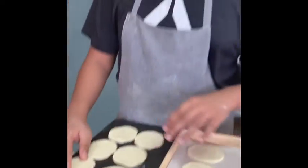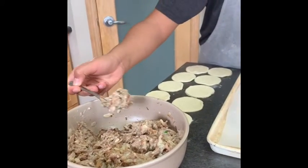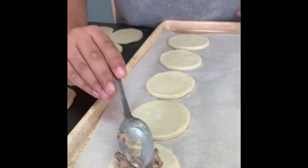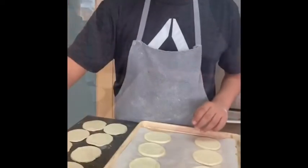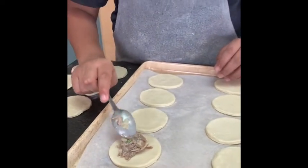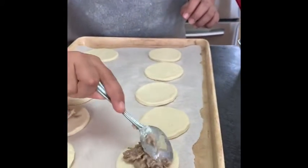So now I'm ready to fill. I'm gonna take my cold beef filling, get about this much, and place it directly in the center. Then I'm gonna get my top and fill the rest — put a little in the middle, and just do that for all of your pastries.